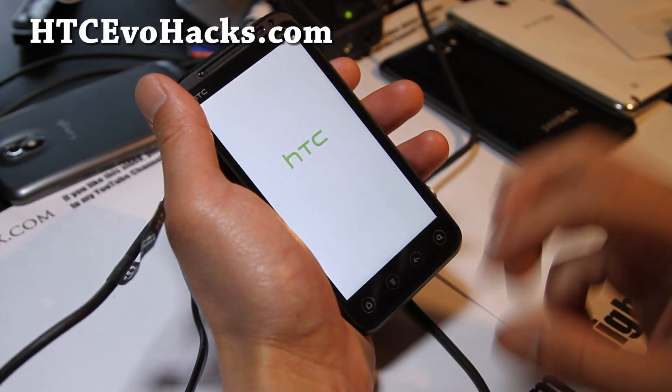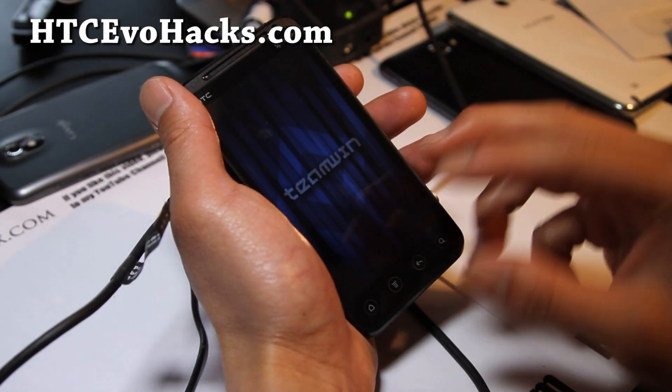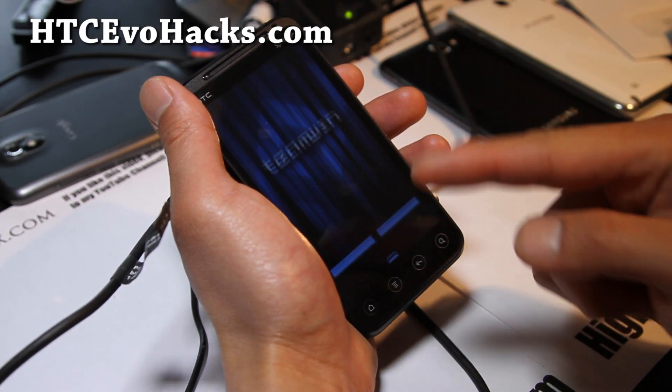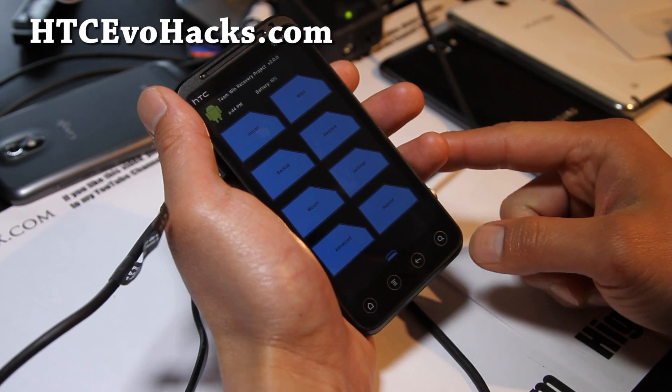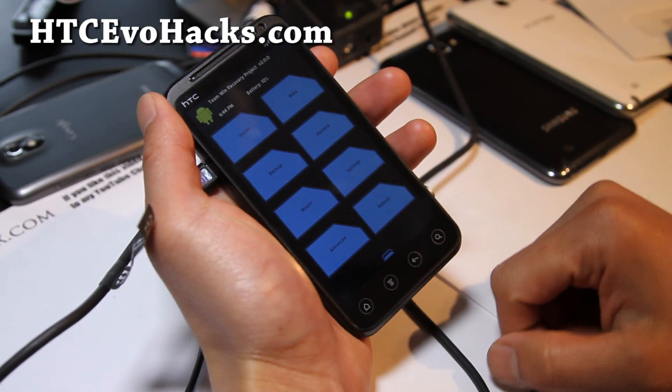How it works is when you run the app, it actually flashes your recovery to the boot partition — same thing as booting your recovery from fastboot. So you don't need a computer, which is good.